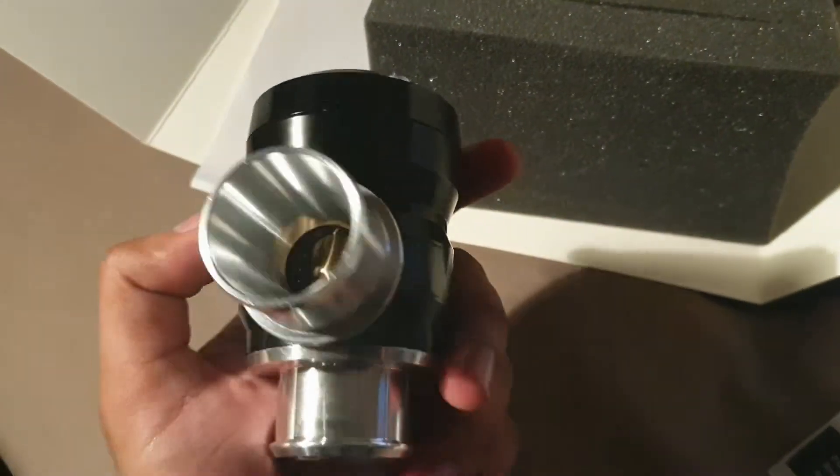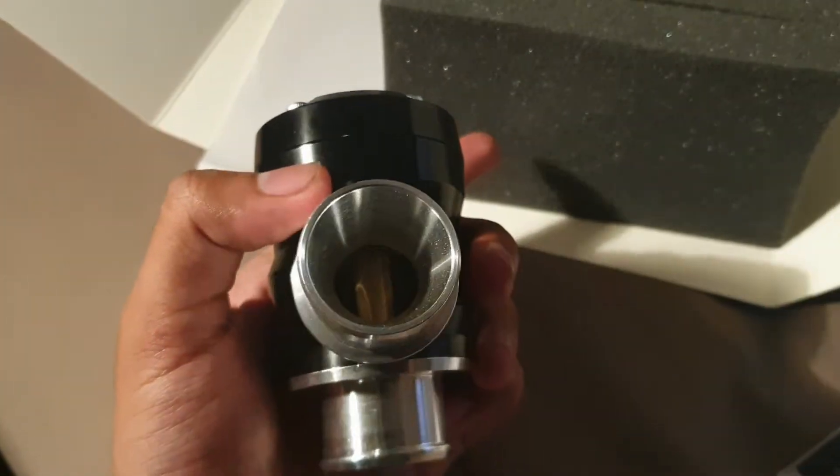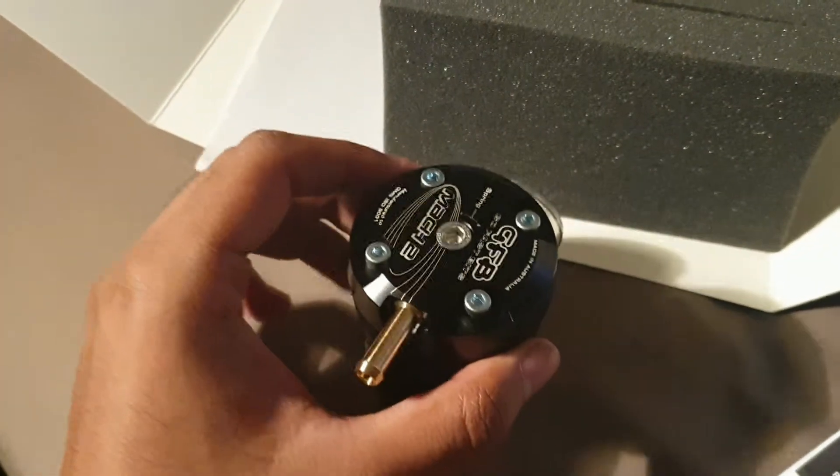This should be able to handle any kind of boost you throw at it. As you can see, it's a 33mm inlet with 34mm outlets — very nice.